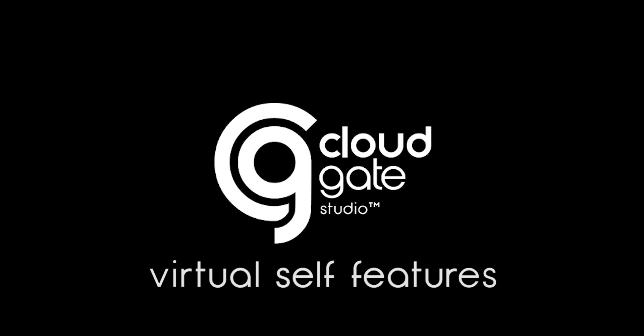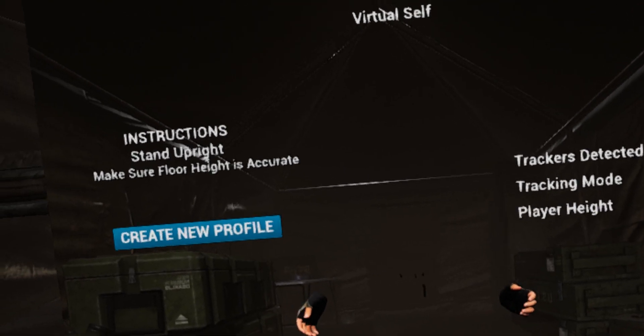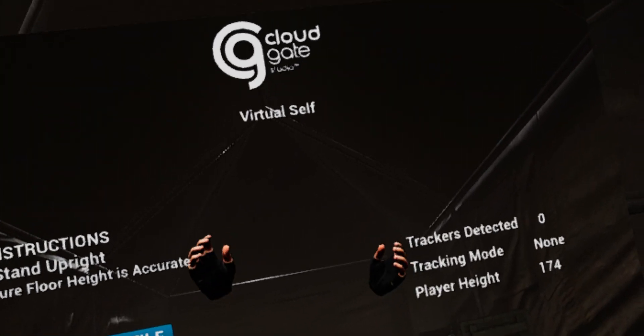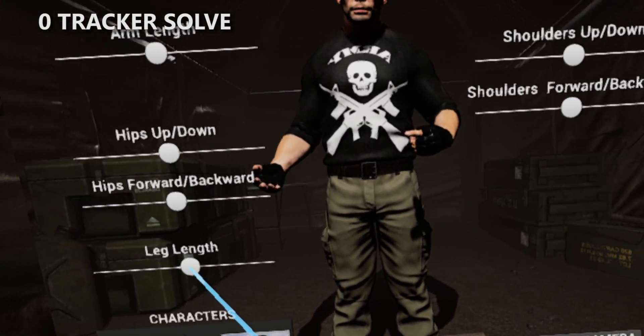Hey folks, Cloud Gate Studio here. I'm going to talk a little bit about our virtual self features. We've all seen this in VR before — a couple of disembodied hands floating around. But we figured we could change that. We're going to show you your whole body in VR.